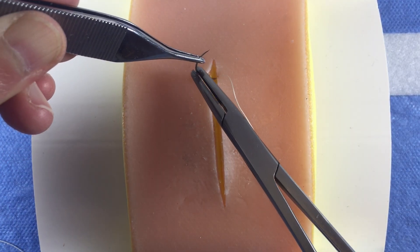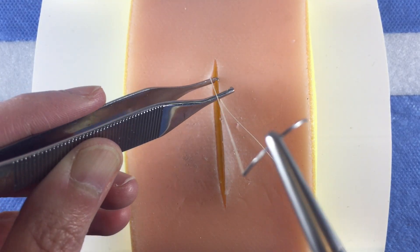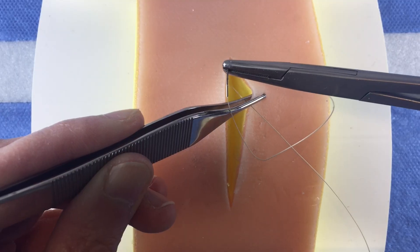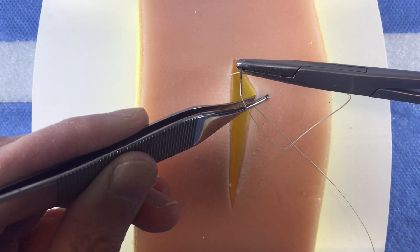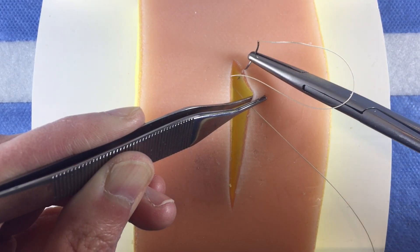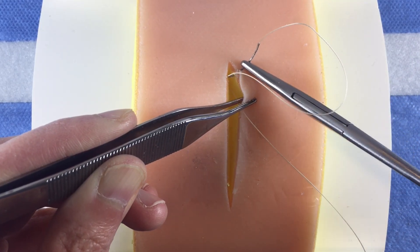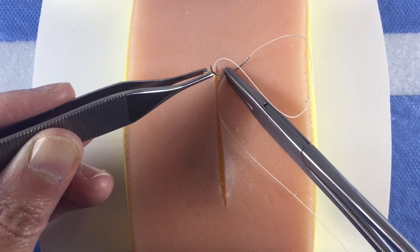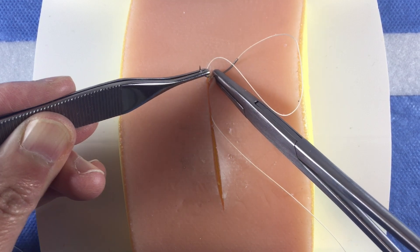Next, reload your needle. Grasp the skin on the opposite side and evert it in order to show yourself the dermis. This next motion is going from superficial to deep — enter the superficial dermis just below the epidermal-dermal junction and drive the needle vertically to come out the deep dermis.